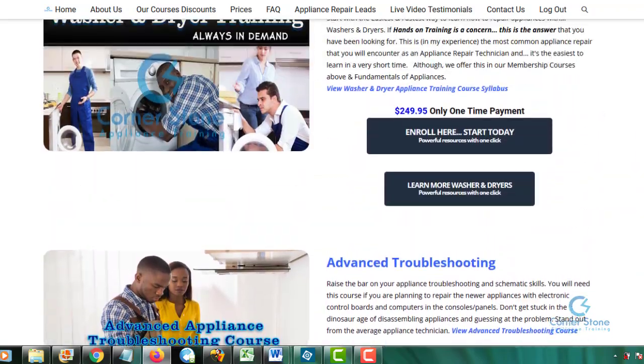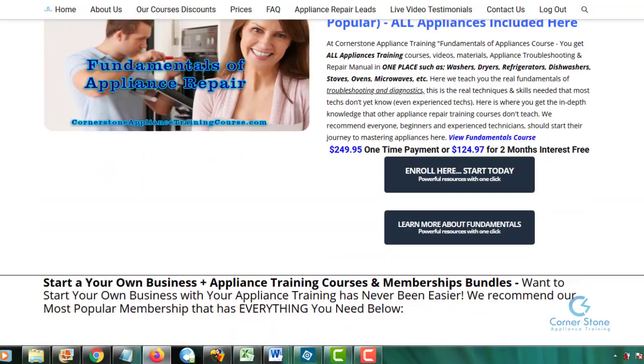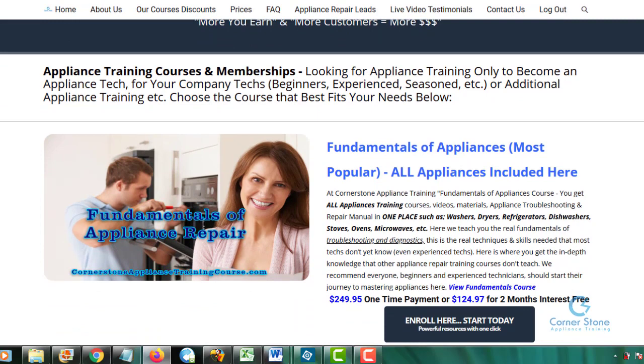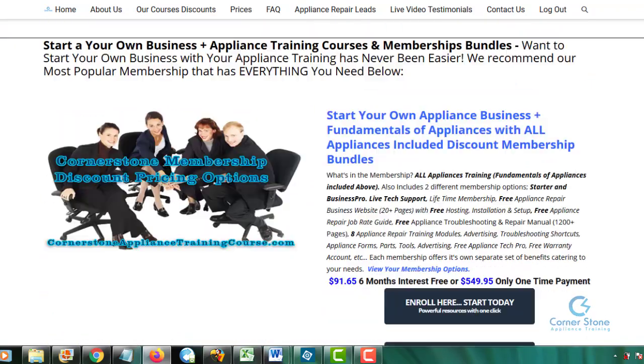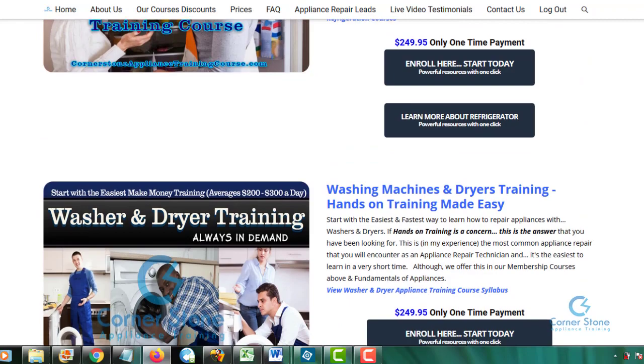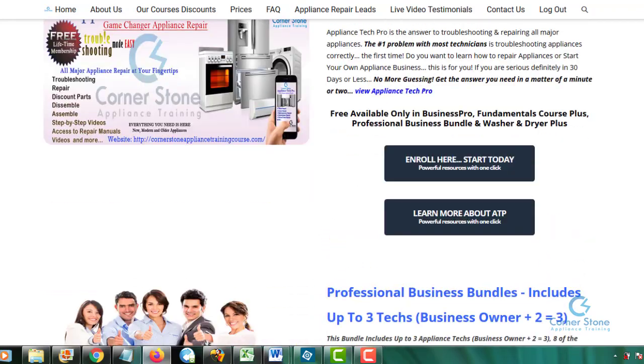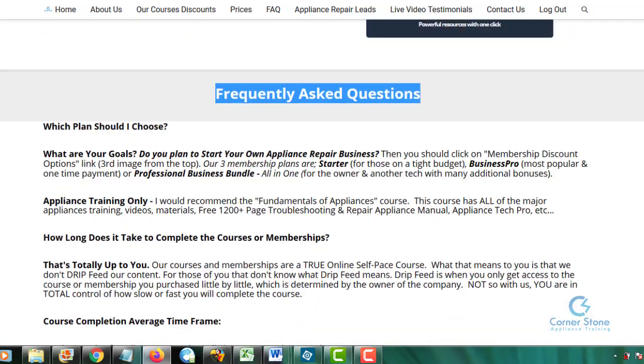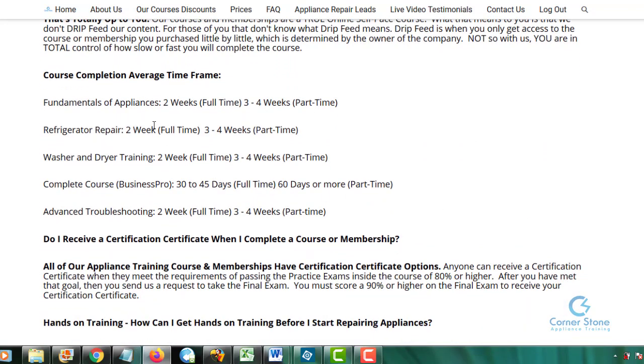How long is the course? That depends on you, because our courses are a true self-paced course. We don't stop you — you get to decide where you start, how long you study per day, and how fast you complete the course. On average, you can complete the course in two to three weeks if you do it full-time. You don't have to watch videos all day. We break it down for part-time and full-time — for example, two weeks on refrigerator repair.